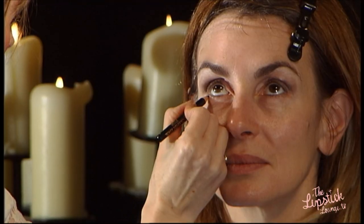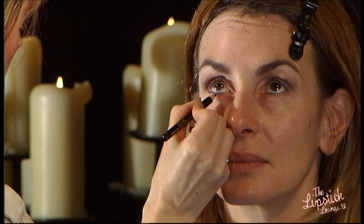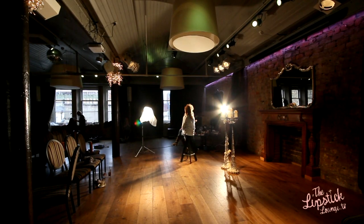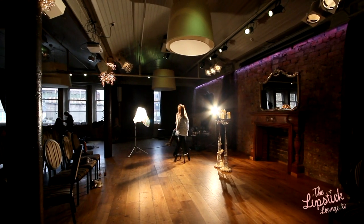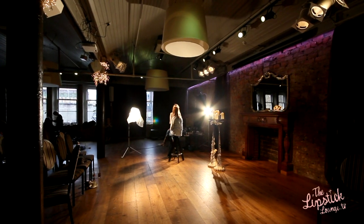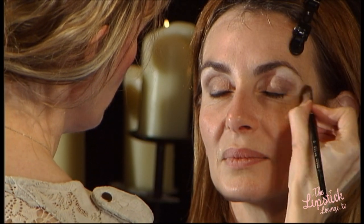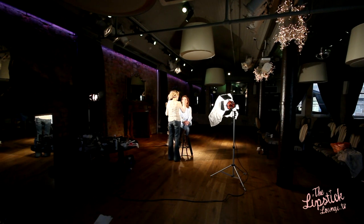I'm just going to take a little bit of pencil underneath and just dot that on. Then I'll use a little cotton bud to smudge that in a little bit. Now I'm just going to take a little bit of the same base that I used at the start and just blend it in next to the eyebrows to give a little bit of highlight around the eyes.